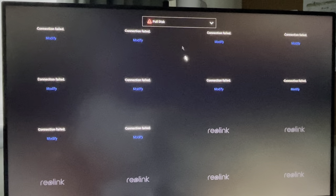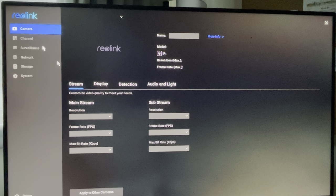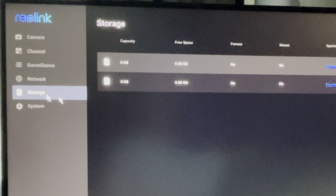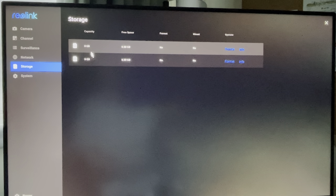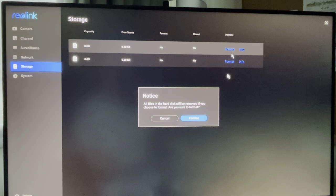Connect the monitor, mouse, and cameras back to the NVR. Turn the NVR on and at the top of the screen you will see the warning message 'full disk'. Go to the settings in the right bottom corner. On the left side menu, click the storage item. On the right side of the screen you will see 2 hard drives with 0 capacity. Click on format and confirm.